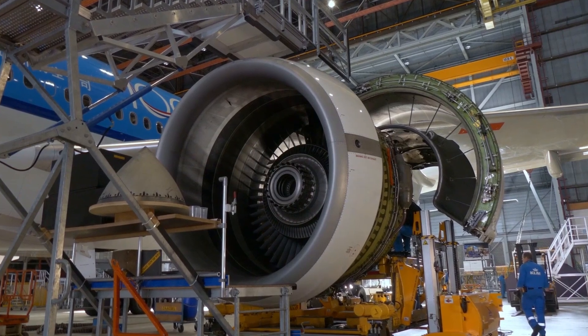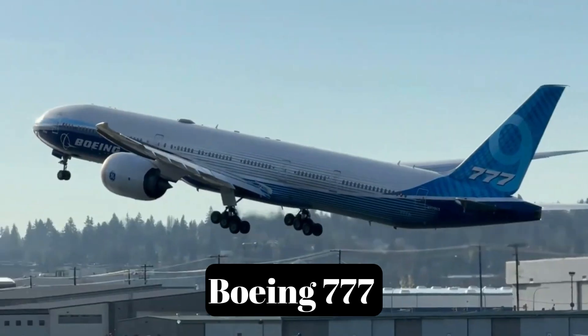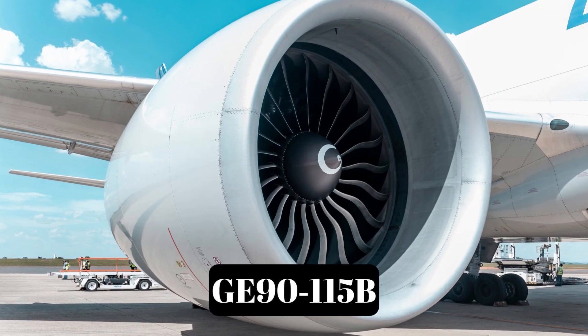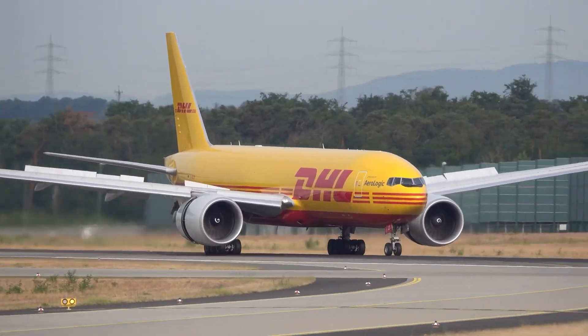A ring of carbon fiber blades wider than a city bus whispers, and a Boeing 777 rises like it's nothing. This is the GE90-115B — fire under control, metal under stress, and power under watch.